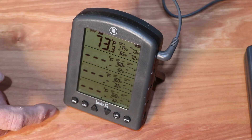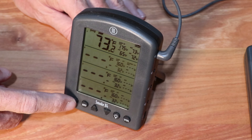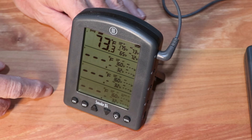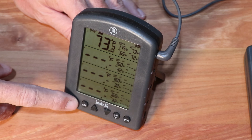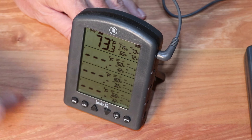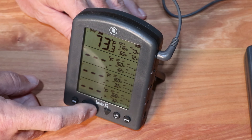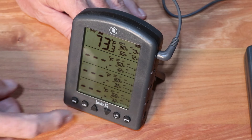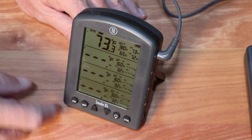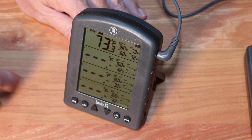The ThermoWorks Smoke X is extremely easy to operate. After you turn it on, you just hit the CH or channel button to select one of the four channels. Here we are selecting channel 1. Now we hit the select button, then the up button to turn off the alarm and then again to turn it back on. Then you hit the select button again to set the maximum temperature using the up and down buttons. Hit select again and now you can set the minimum temperature. To end the programming, just hit select one more time.